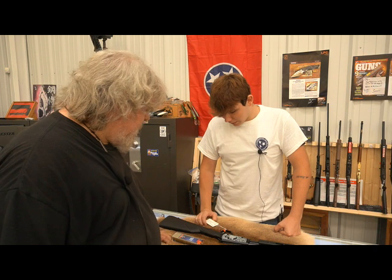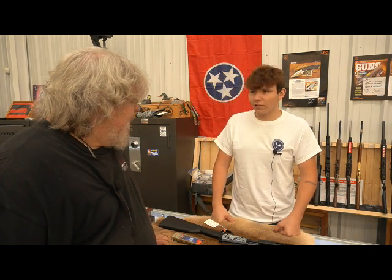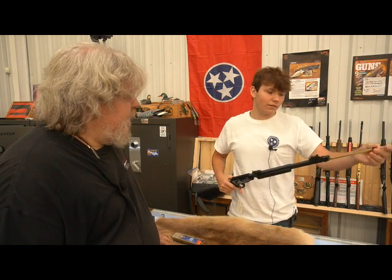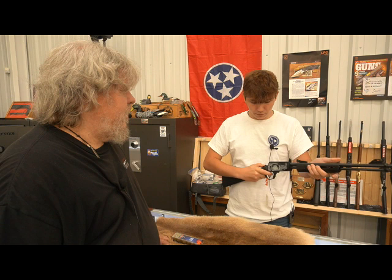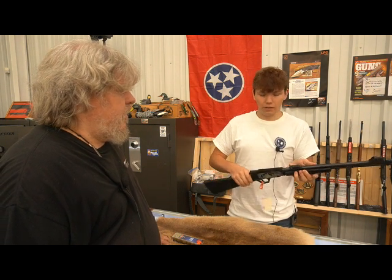So what you got here, Michael? Well, like you said, it's a Rossi — it's a Gallery 22LR, it's a pump action. It's got a couple of designs on it and it's tube-fed as well. Everything goes through there. Pull back on this, if you release the hammer, pull back and it cocks it.